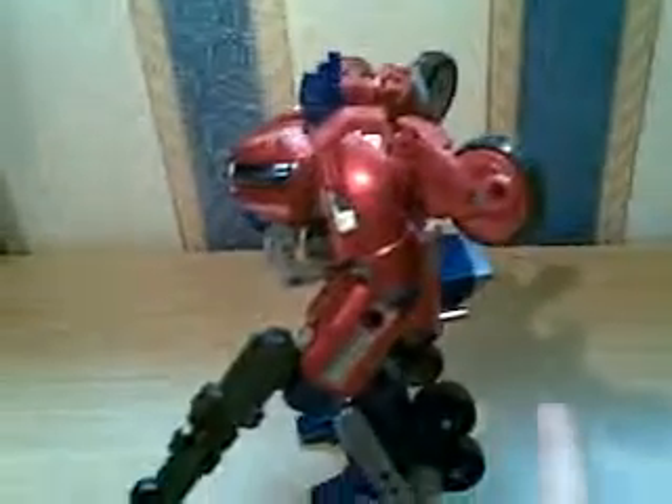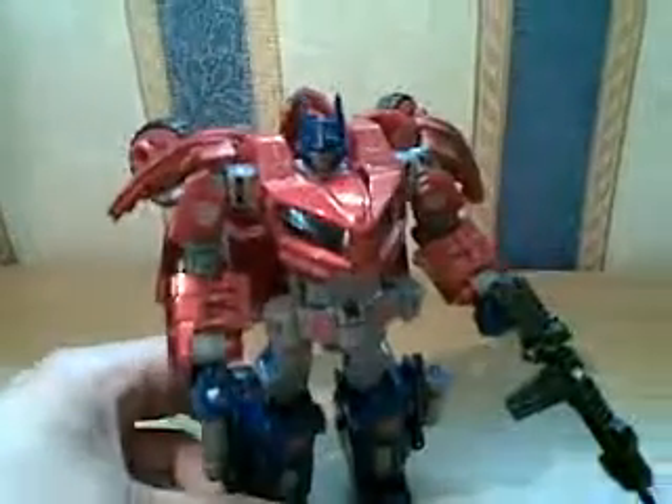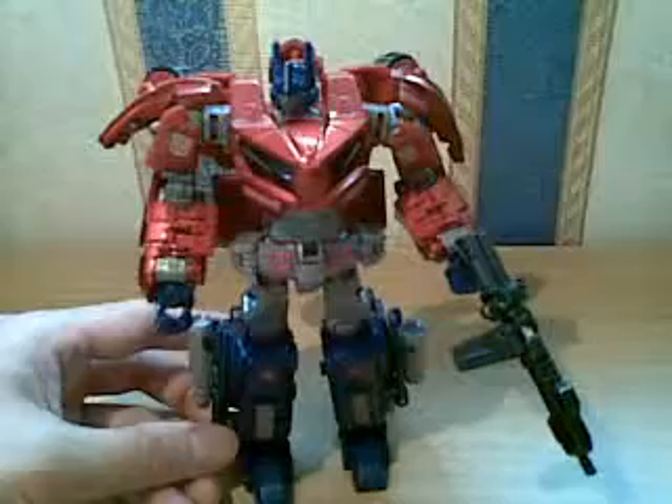This is an absolutely lovely figure. I won't be able to transform him with one hand, but I think there will be other reviews on that one. Thank you for watching. See you soon.